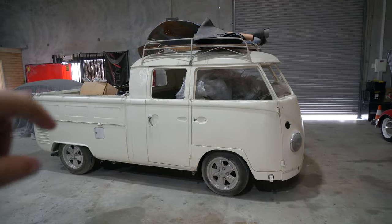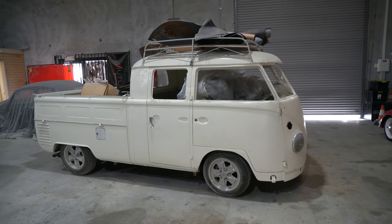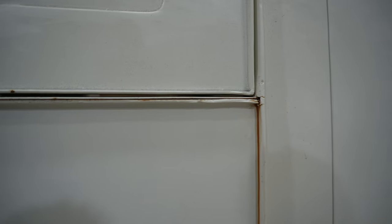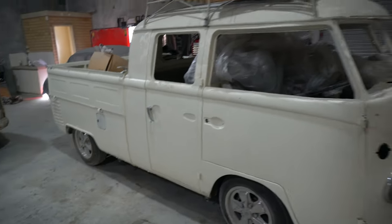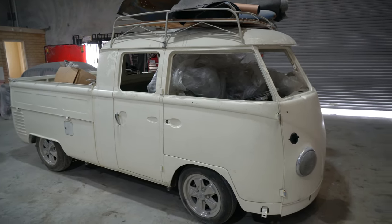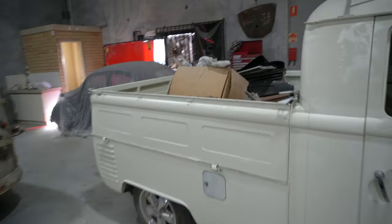We actually decided to pull the dual cab out to take a bit of a look at it. The body is good, all the rust repair has been done, but on the seams — because it's been sat around for a little while before it was painted — we need to rub all that back, treat it and then paint it. But realistically the body's in great condition. There are a few upgrades on it that we weren't really too sure about, or just forgot about because it's been sat around for a while. We've done some kilometers in this bus.